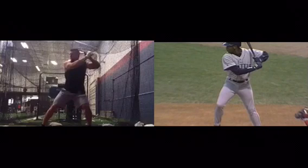Kurt Hughes here with Ignite Baseball. With the internet going crazy about Tim Tebow's potential baseball career, I thought it'd be good to take a look at his swing next to Ken Griffey Jr.'s, see some comparisons, and take a look at some ways that Tim might be able to improve his stock as an MLB prospect.